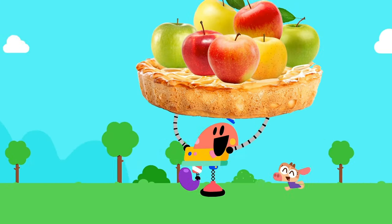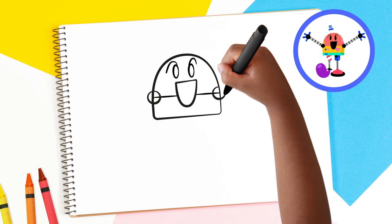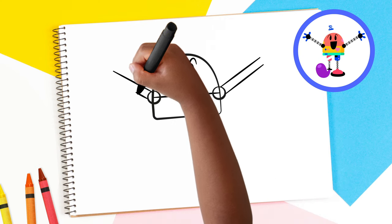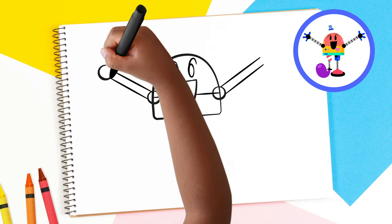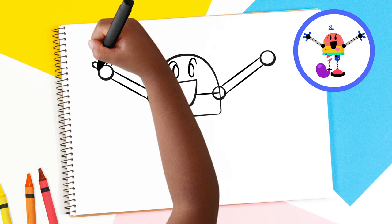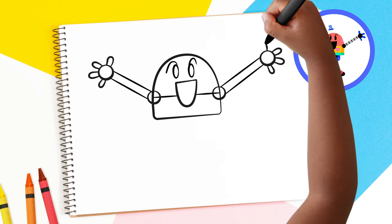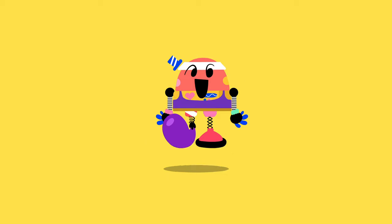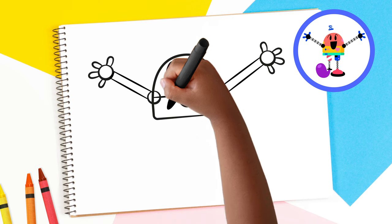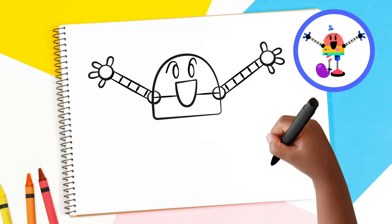Baby Bot loves to grab apple pies, and for that he needs his arms. To draw the arms, make a circle for the shoulder where the head and the body meet on each side. Next, draw two lines on each side stretching out from his shoulder. At the end of these lines, make another circle for the hand. And don't forget to draw his fingers — one, two, three, four. Four fingers on each side. Great work! Since Baby Bot is a robot, he can stretch his arms super far, which makes him a great dancer. Let's draw some lines on each arm to show that they can stretch in and out. Try to make them the same distance apart. Amazing!